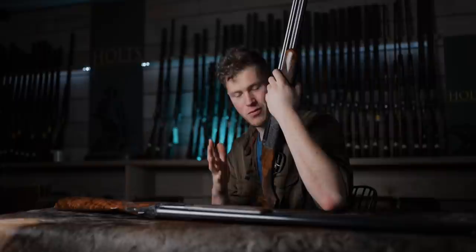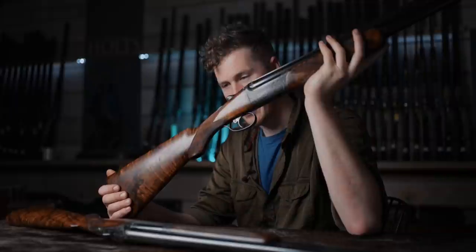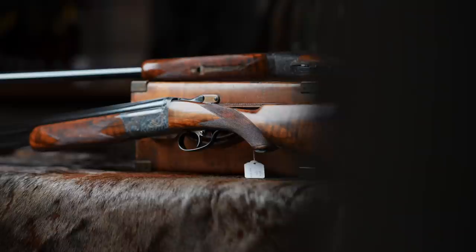John Dixon and Sons are much better known for their round action side by side. But since 2010 they have made a very small handful of over and unders. And I've got two of them in front of me. Let's have a look.